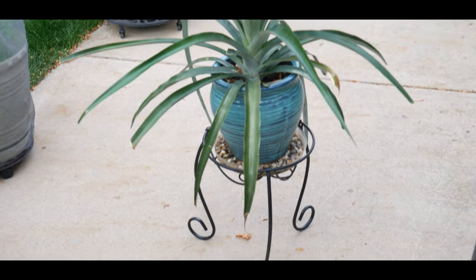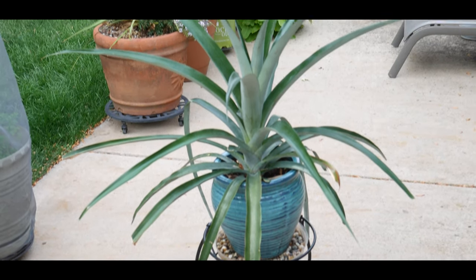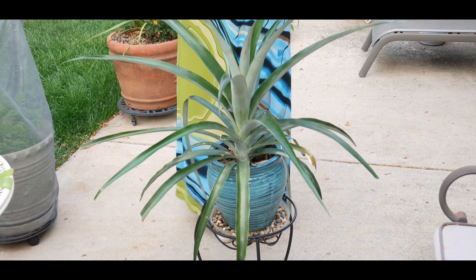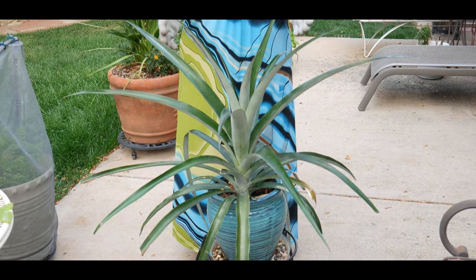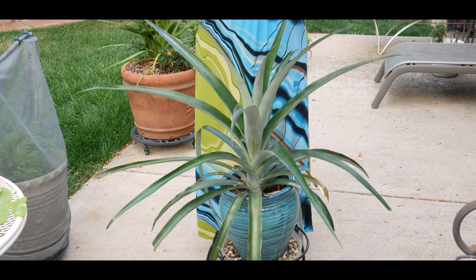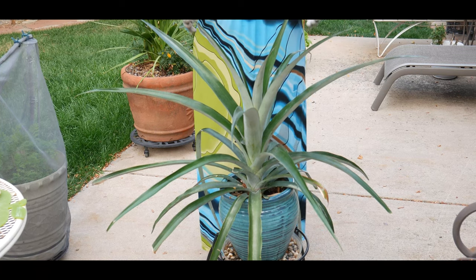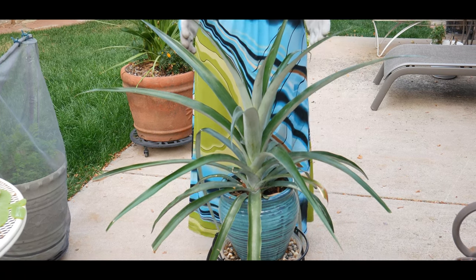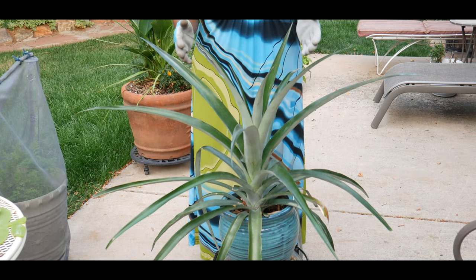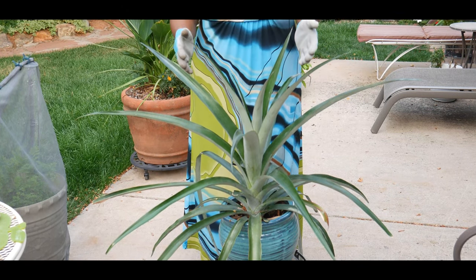My pineapple plant is now two years old, growing in zone 5b. Research has shown that the larger the pineapple plant is when it flowers, the larger the potential fruit produced. Once a pineapple plant has 30 leaves on it, it can be forced into bloom by surrounding it with ethylene gas, which is a potent plant hormone.